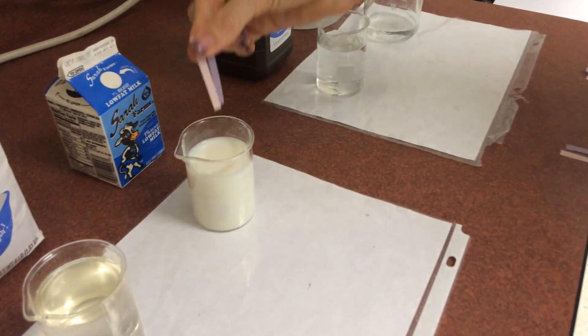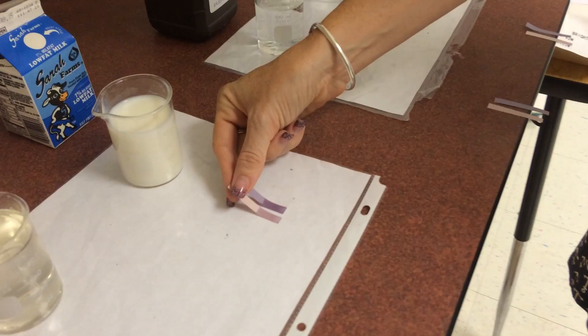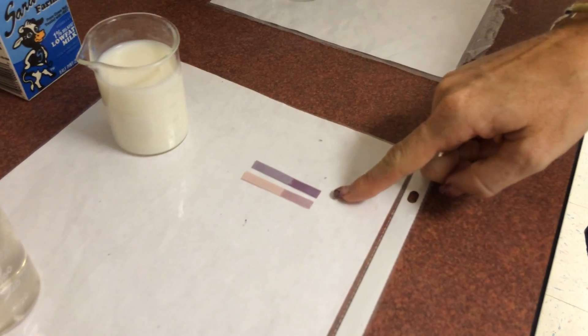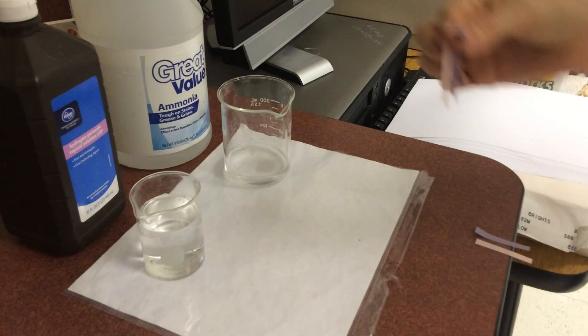Milk does the body good. Ooh, it's like magic - you can't even see what's going on. So we got slightly blue and definitely blue. So milk is just barely a base.